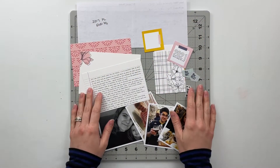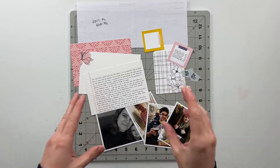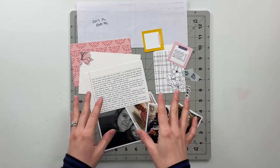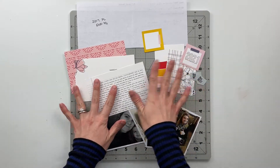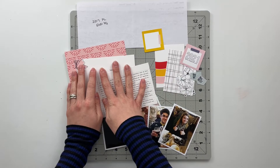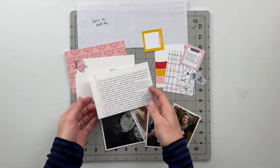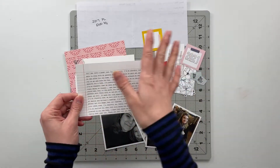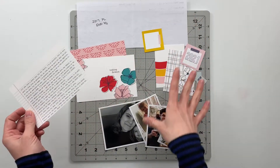Hello friends and welcome back to my crafty space. In today's video I am going to be working on my final wrap-up page for my 2017 Project Life album. For this spread I am using an older Feed Your Craft kit — I believe this one was called 'What a Year' — and I have my journaling already pre-typed up on this little card, saying things I'm grateful for that happened in 2017.